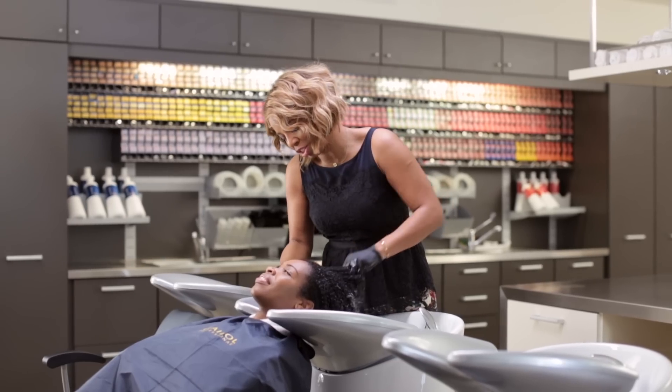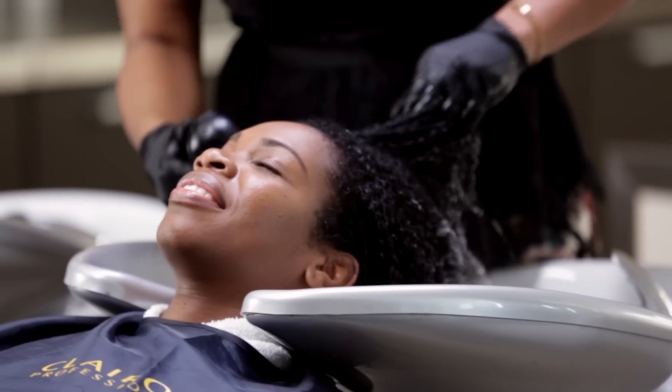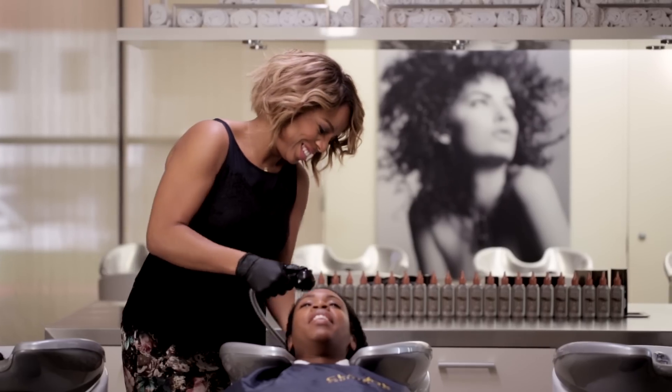We don't need to shampoo since we already did that before applying the color. We just condition. I think we should blow your hair straight — what do you think? Okay, I think it's a great idea.